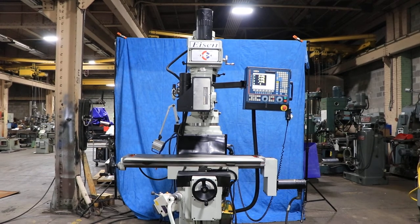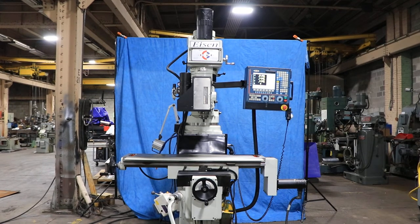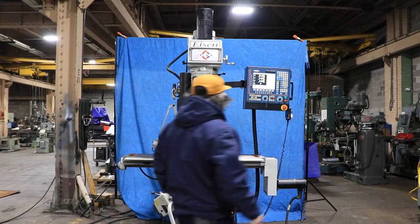We have an Isen 3-axis CNC milling machine, model S5MC with a Fagor control. The serial number is 00930, the machine was new in 2006. We're going to run it for you.